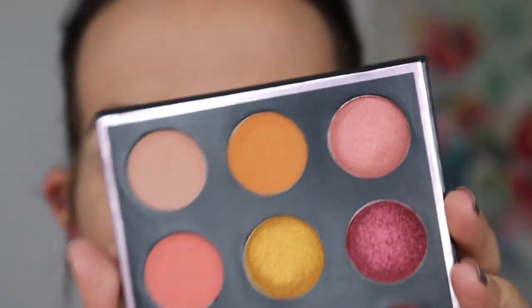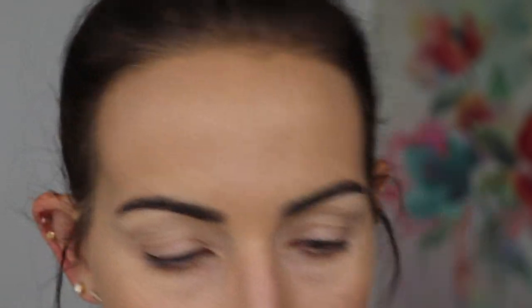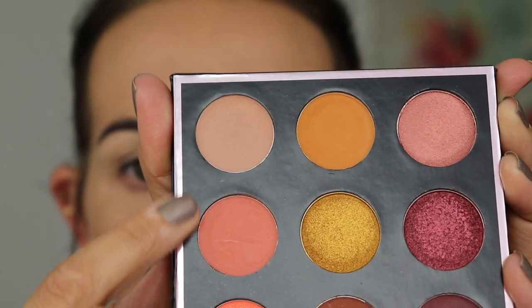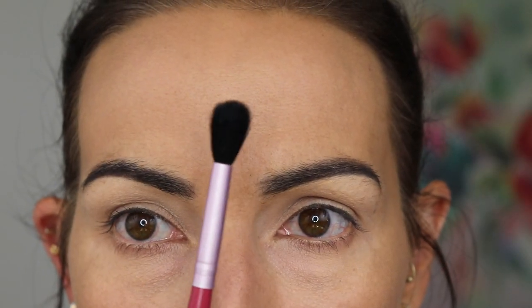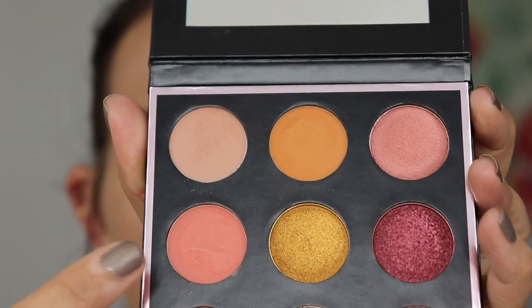So this is the palette that we're going to be using — it is gorgeous. I'm going to start out with this shade and a little bit of this one in my crease, using an E40 from Sigma. The shade names are Buffed and Dreamsicle, by the way. You have to excuse me because I did get my Botox and always like the first three weeks I have a little bit of a droop and then it goes away, so we're a little droopy.